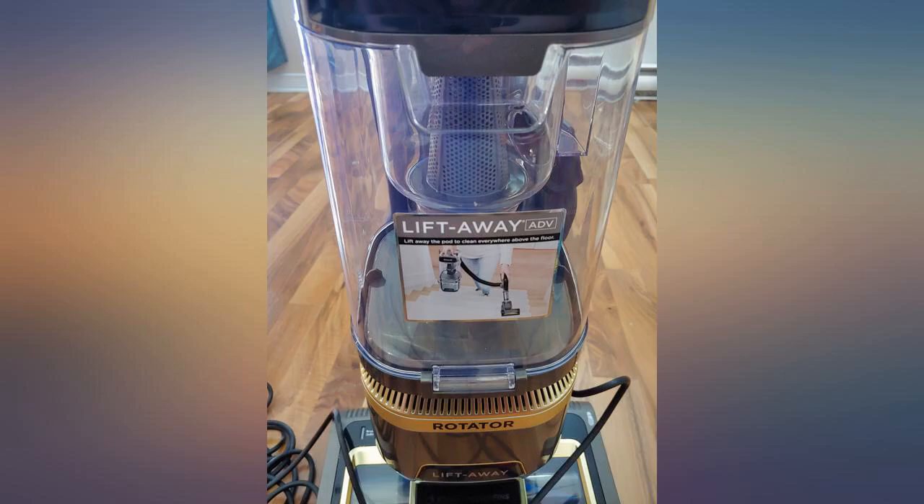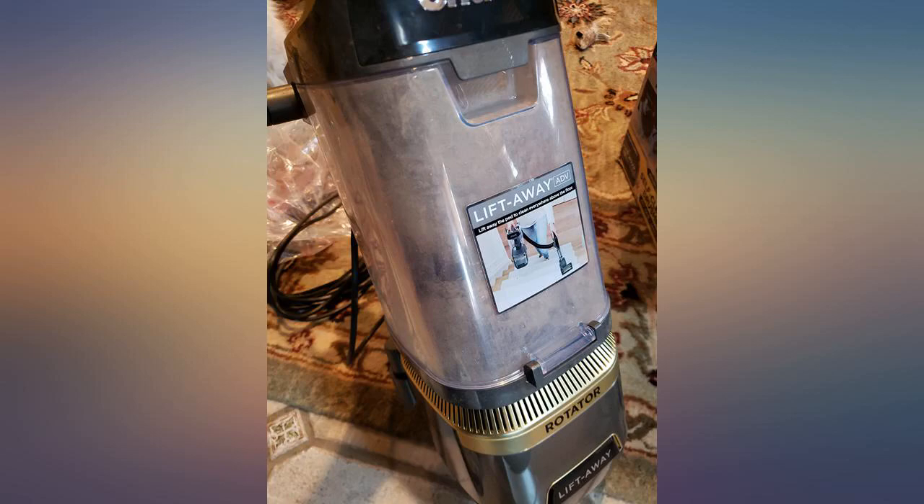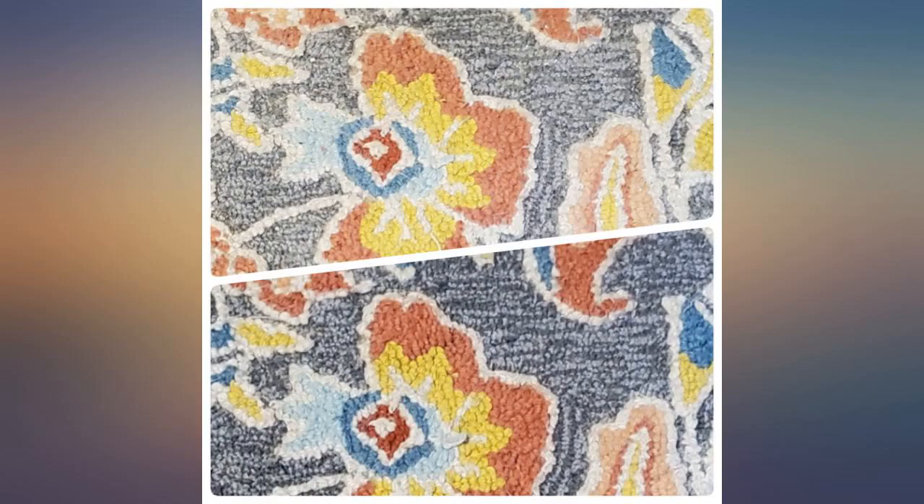I was sent a used, dirty vacuum — so disappointed by this. I should have gotten a deep discount. It's being returned, yuck. Update: I had the seller try again and this time I got a brand new, never used vacuum. After using it I have given it more stars.